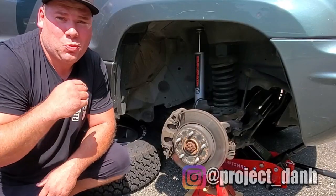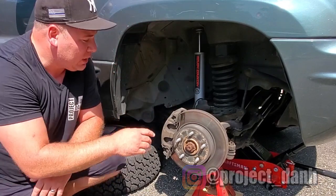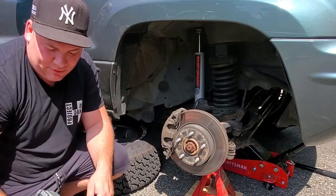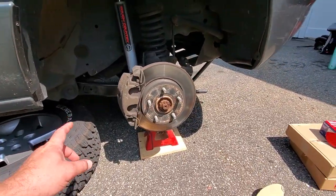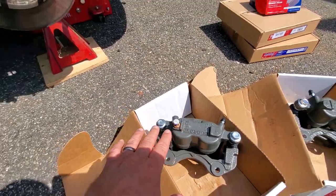Hey, what's up guys, I'm Dan H and welcome to the project. Today we're going to be working on a Green Hornet WJ. We're going to replace these crappy Teves style calipers with these remanufactured Akebono style calipers. Here we go — we are doing a WJ brake swap from the Teves style calipers to the Akebono style calipers, as you can see right there.